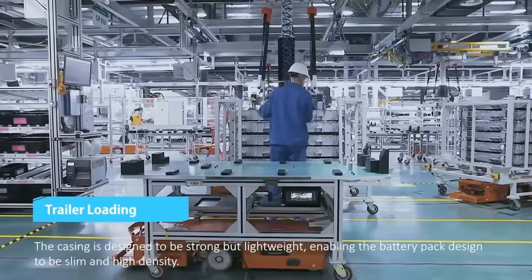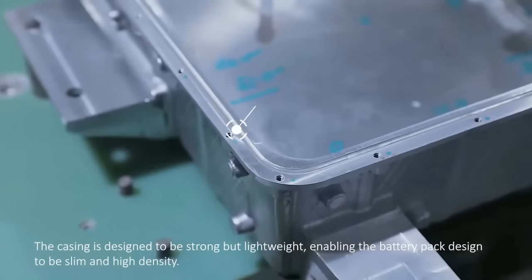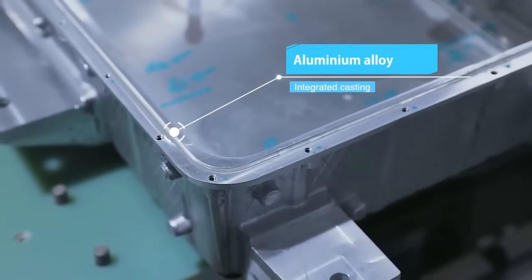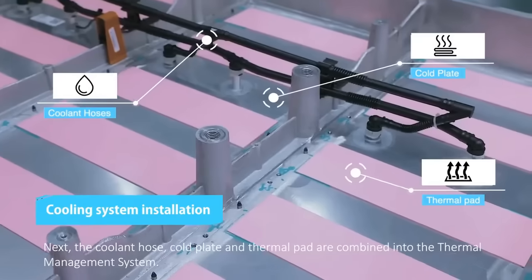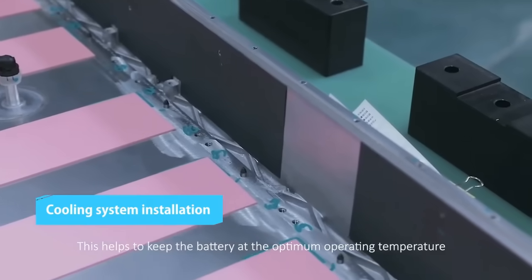Placed onto the AGV, the casing is designed to be strong but lightweight, enabling the battery pack to be slim and high-density. Next, the coolant hose, cold plate, and thermal pad are combined into the thermal management system. This helps to keep the battery at the optimum operating temperature.